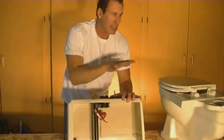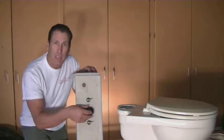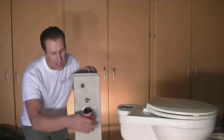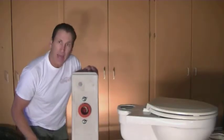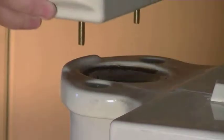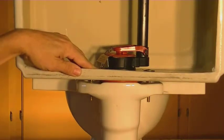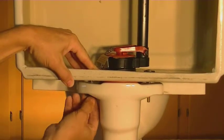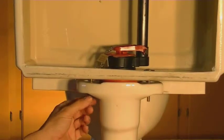Now that we have that on, we can place the tank back onto the toilet itself. Now that we have the bolts in and the flapper assembly in, the next thing you're going to want to do is take your gasket — the tank-to-bowl gasket — and slide that right onto your flapper assembly on the bottom, just like this. Then once you have that on there, all you have to do is line up the holes with the tank and slide that in.